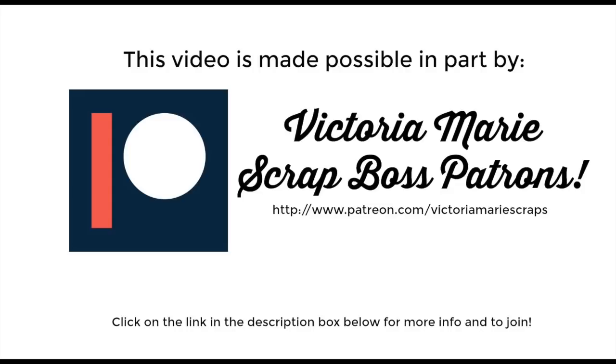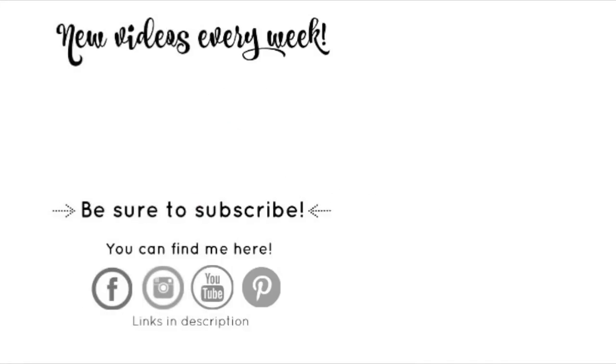This video was made possible in part by the Victoria Marie Scrap Boss patrons. If you're looking for exclusive Victoria Marie content and want to support Victoria Marie Designs, click the link in the description box below to learn more. And as always, if you haven't already, hit that subscribe button and click the bell indicator so you'll know each and every time a new video is posted to this channel.